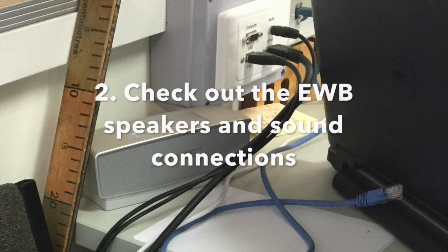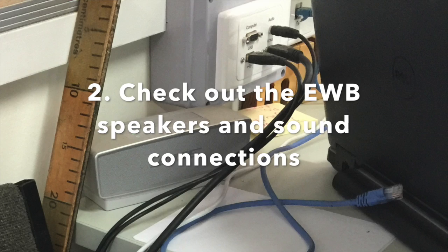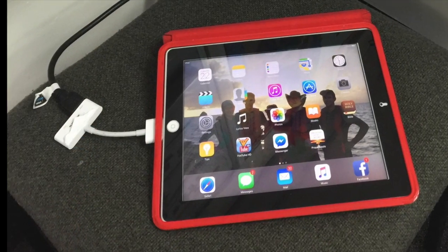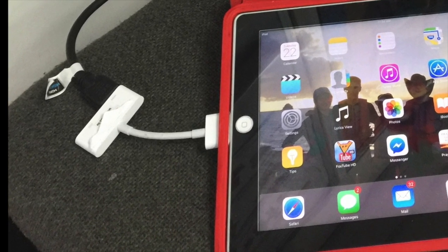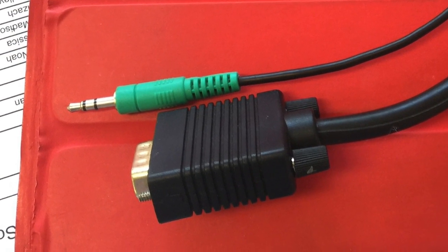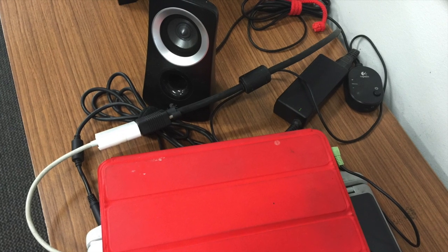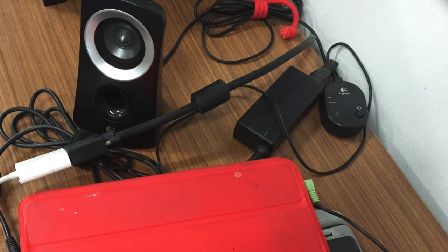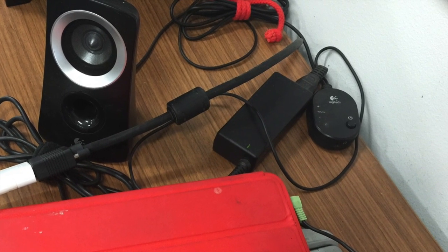Step two: check out the electronic whiteboard speakers and sound connections. For new projectors with the HDMI connection, sound should come through the adapter and you just use the whiteboard remote to control the volume. For most VGA connections, there can be a number of different scenarios. There may be a little sound cord to plug into your iPad or iPhone. In one of my classes, the electronic whiteboard speakers don't work, so the classroom teacher bought her own speakers and I have to plug into that system.